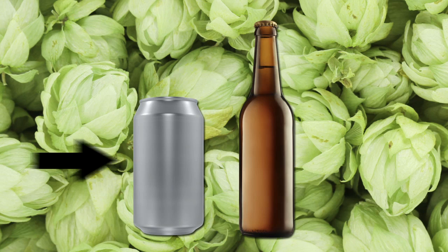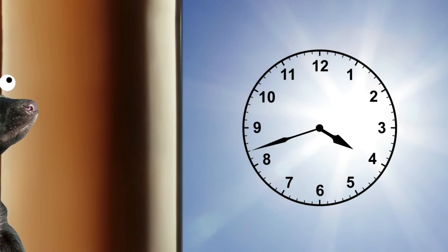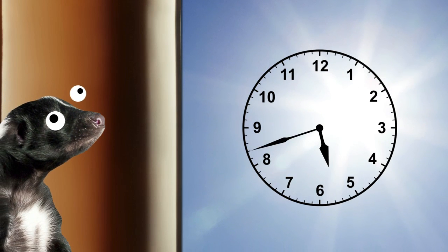If you notice, a lot of craft brews come in either aluminum cans or brown bottles. These two containers do the best at keeping light out of the picture. But even brown glass can let in enough light over time to skunk your beer, so keep that cooler lid shut.